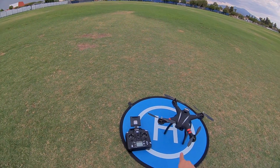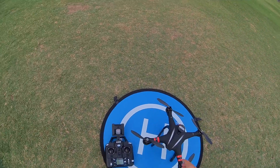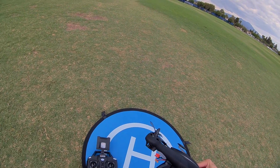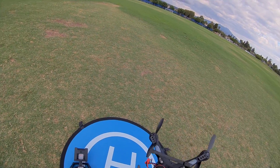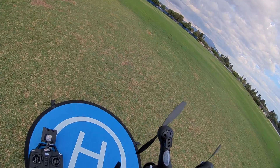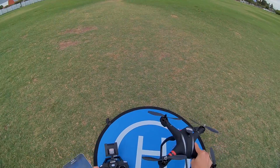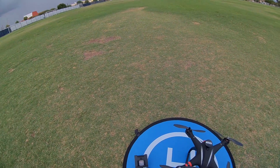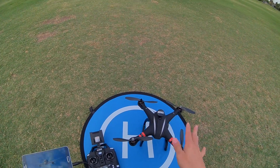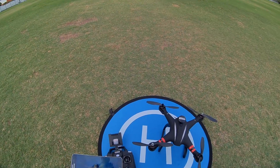The camera is 1080p, 30 frames per second. It records via microSD card locally, and also sends video back via WiFi signal — there are some WiFi antennas in the back of the camera — sending it to your phone via 5.8 GHz. The range of the drone is advertised at 400 to 500 meters, but the WiFi signal is probably going to be something less, probably around 200 meters.